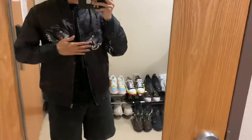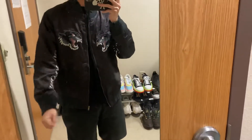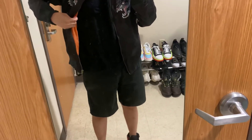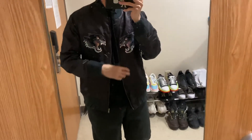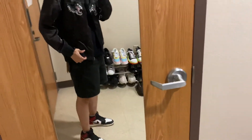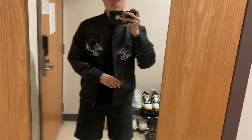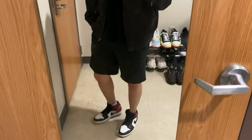It feels really silky inside — the nylon or polyester material feels really good. I like it. It's a pretty light and thin jacket, so you can wear it during spring or fall season with shorts like this.